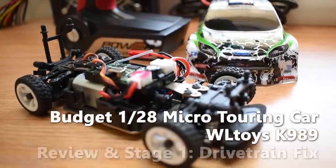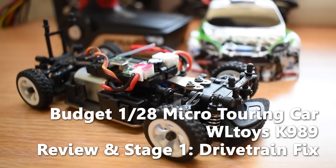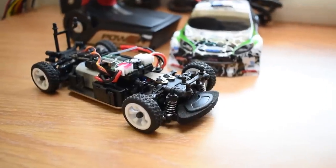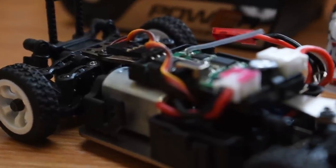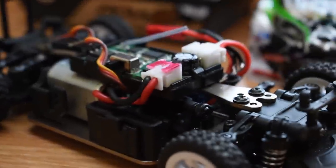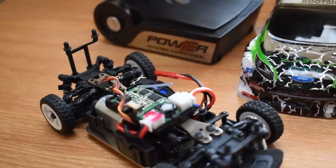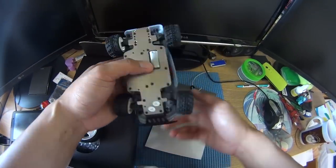Welcome to Bevershoppy channel and welcome to my new series of budget 1/28th scale micro touring car. In this series, I am going to modify a WLTOYS K989 into a fast and solid touring car using as little money as possible, starting from this video where I will give you a short review comparing it with the older batch from 2016.